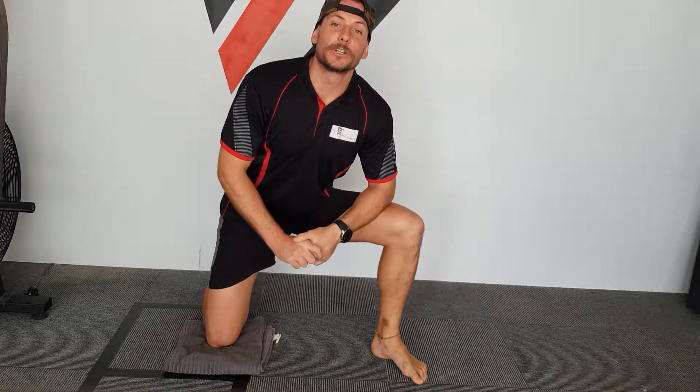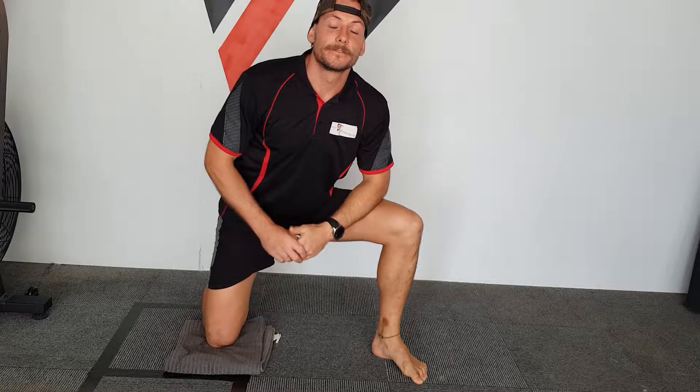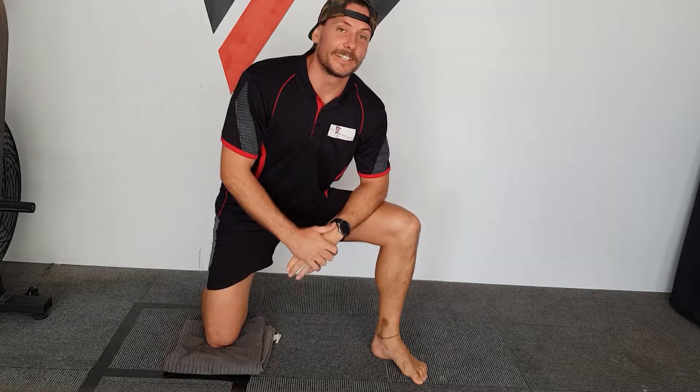G'day guys. More bloody hip work. Who doesn't enjoy it? I do. I love it. I really do.